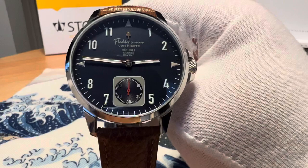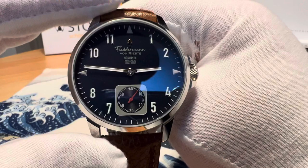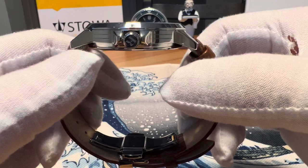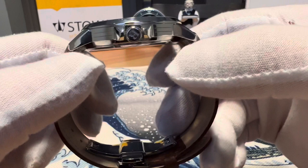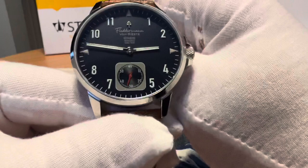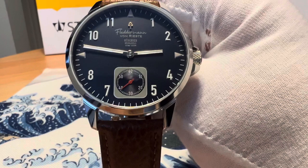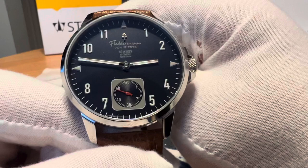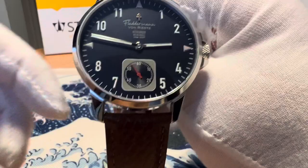Let's review some specifications. This is a 44 millimeter case, 52 millimeters lug tip to lug tip, with a 22 millimeter lug opening and Italian leather strap. It is 11 millimeters thick, with a six millimeter push-pull signed crown going up to seven millimeters on the production model. The screw-down case back offers 100 meters water resistance. It runs the Sellita SW 260 movement with 31 jewels and 31 hours power reserve — an Indiana design, German-inspired, Swiss-made movement. It also has a sapphire crystal with inner AR treatment.